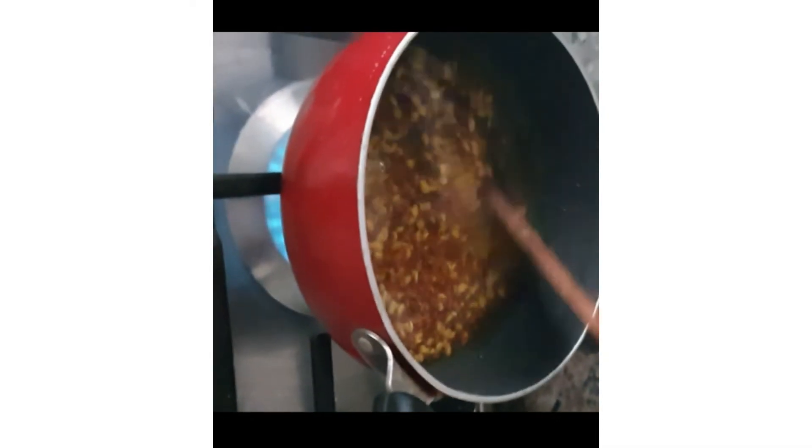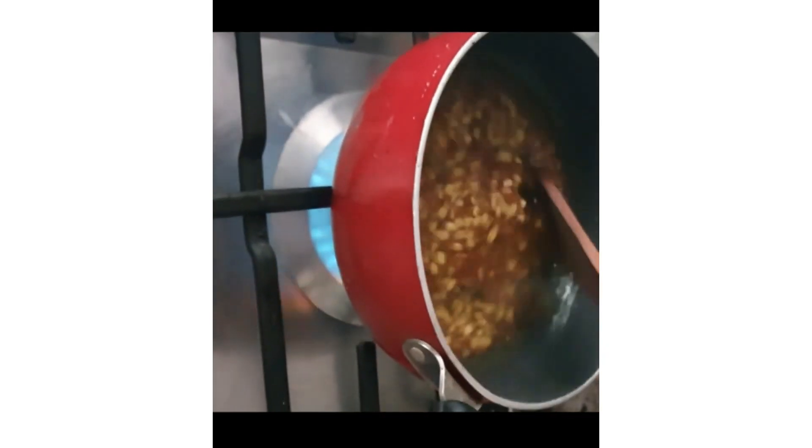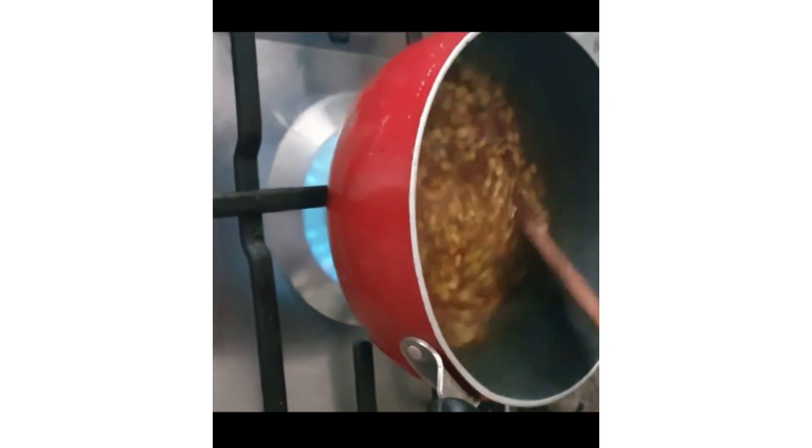Try to use a wooden spatula. Don't use steel or any other material when you are making the gel form, because it is not good.